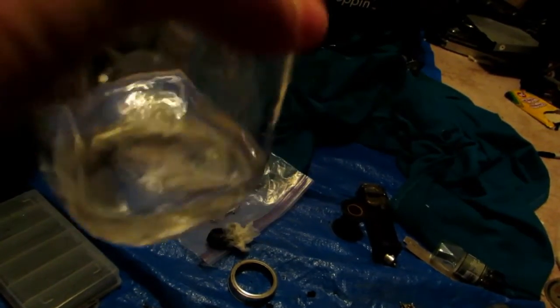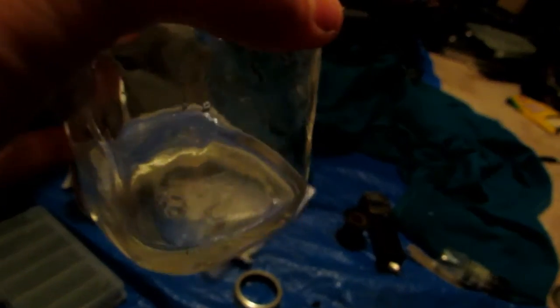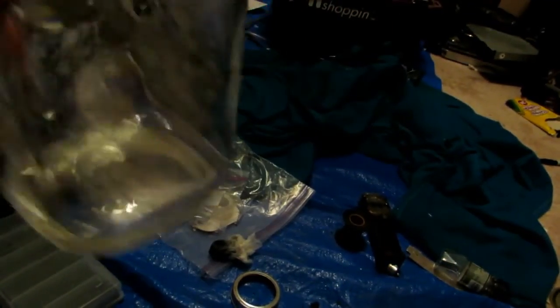After filtering, we have a beautifully clear solution of hopefully potassium carbonate. I'm going to boil off all the water until we're left with a powder. I may transfer this to another container besides this glass jar, as it might be slightly difficult to get the potassium carbonate out afterward. Nonetheless, I'm going to boil it down.